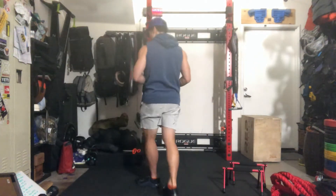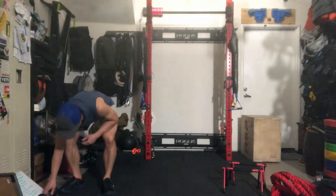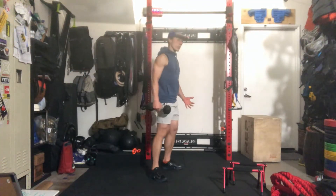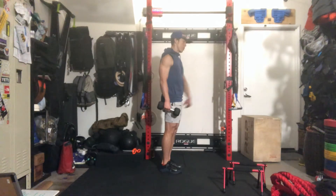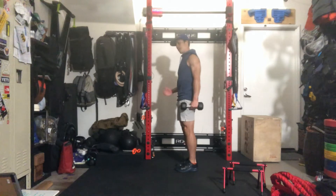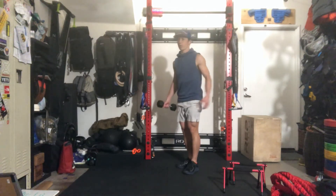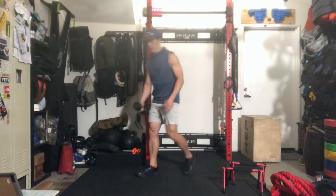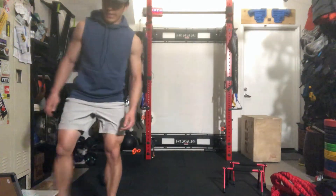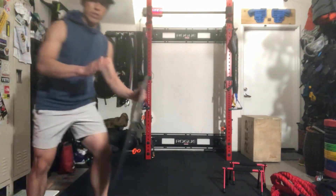For your single-arm carry, use that same dumbbell. I'd recommend walking 200 meters with one arm, then switching to the other at the 200-meter mark. If that starts to get tiring, you can just switch as you go — there's no exact distance you have to hold each arm. 400 meters total completed.